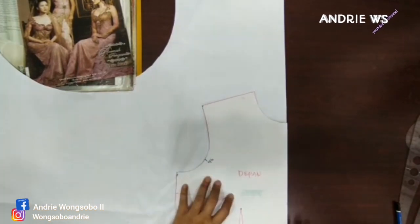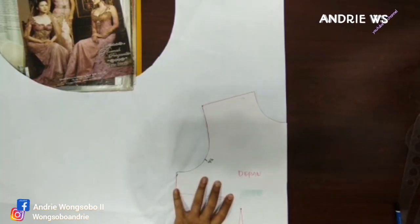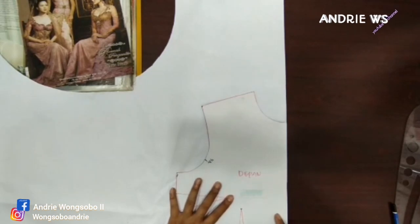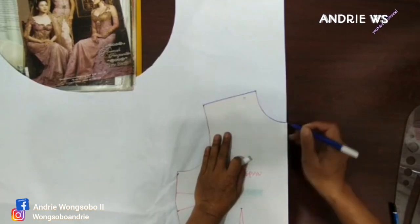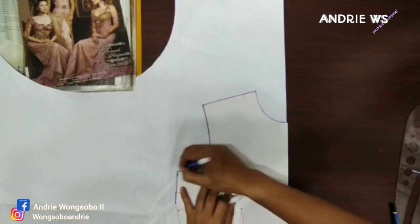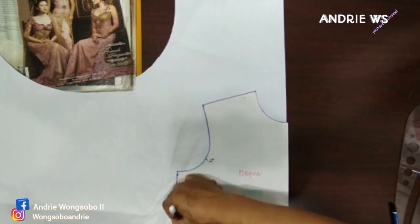Kita jiplak seperti biasa, kalian harus jiplak. Saya akan mencari sesuatu ya. Oke, sudah dapat. Nah, kita fokus ke kerah saja. Tapi saya akan tetap tandain supaya tahu batasnya.